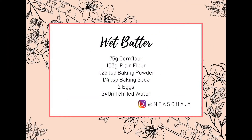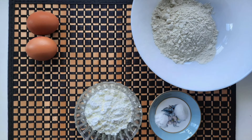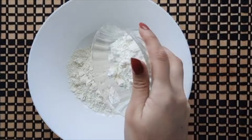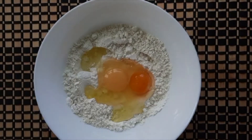Our last batter is the wet batter. We need 1 cup corn flour, 2 eggs, 1 small chammach baking powder, 1 small chammach baking soda, 3 quarter cup plain flour, and 240 ml cold water. Mix all the ingredients together — this batter will be runny.